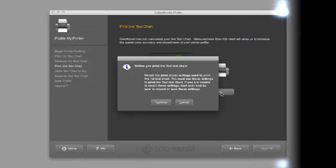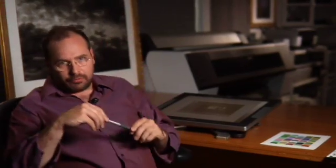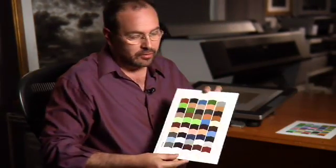We're going to hit print, continue, and again we're going to make sure that everything is set up the way we want it to be set up. Now what's going to happen is the printer is going to print the second target that we're now going to measure, and what that's going to look like is it's going to look like this.